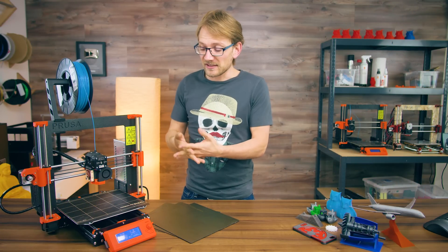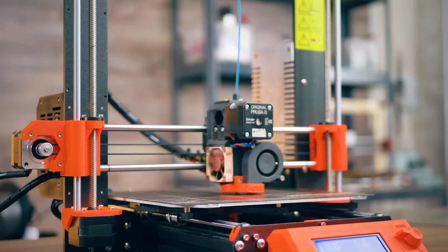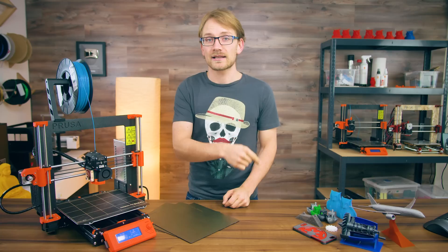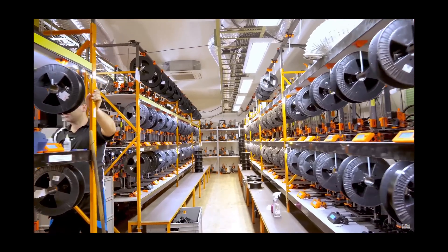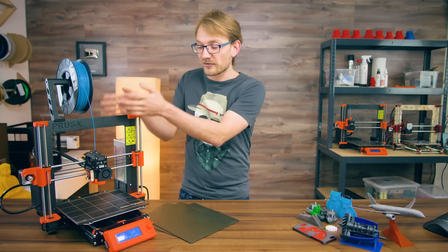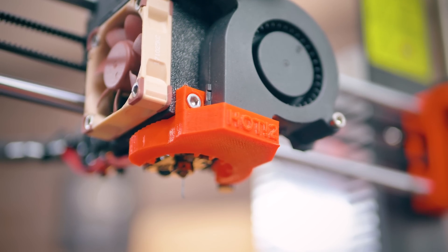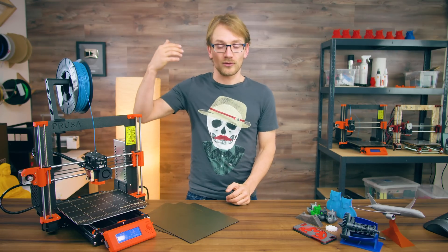First things first, this thing doesn't look all too different from the older MK2 on the surface, or even different from many other i3-style printers. Why is that design so popular? Because it's open-source. Prusa has always published all the design files for his machines, including the very first i3 that has spawned thousands of derivative printers, and that hasn't changed now that it's literally a factory full of employees making 3D printers all day. Everything on this printer — the frame, electronics, sensor board, firmware, and improved slicer — is published on GitHub under an open-source license, available for any person or company to make use of or modify.